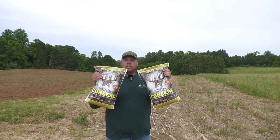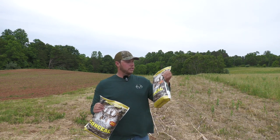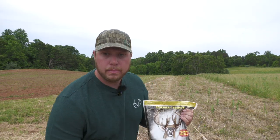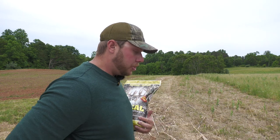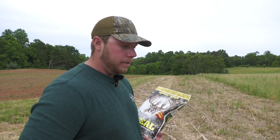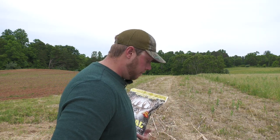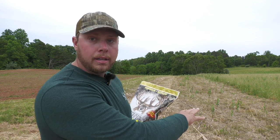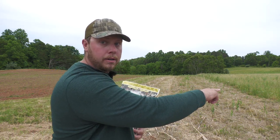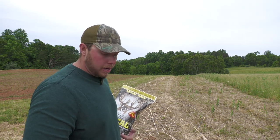Good morning, today is the day I need to plant some of this Whitetail Institute Conceal. Sorry if there's a little bit of wind noise — I'm out here, it's a real nice cool day. It's May, Memorial Day weekend, so I'm pushing it for time to get this stuff in the ground. We got some rain in the forecast for today and tomorrow, so there should be plenty of rain. You can see right here behind me there's a strip, and right behind me is my soybean food plot — my Whitetail Institute Power Plant.